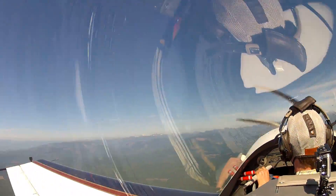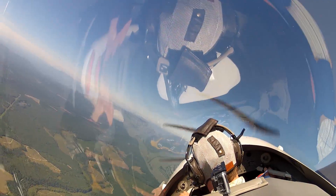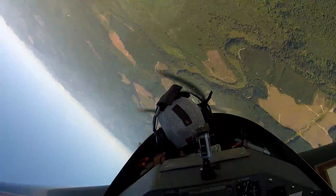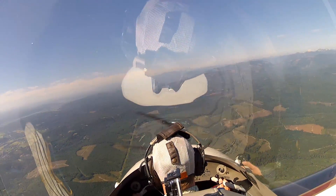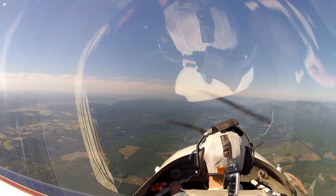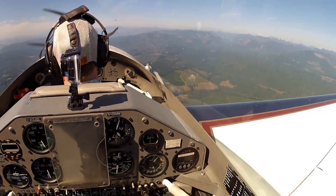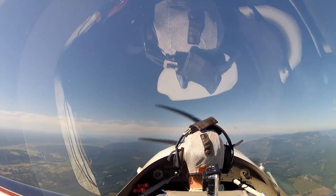We roll into this turn — we're turning toward the runway. Now we add a little too much left rudder; watch the nose accelerate ahead of the airplane. Start a spin. Wow — and that happens quick. It does happen quick, and it'll happen quick in almost any airplane. You'd be surprised — even in a docile 172, it can come right around on you.